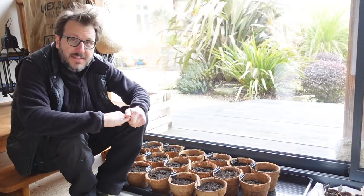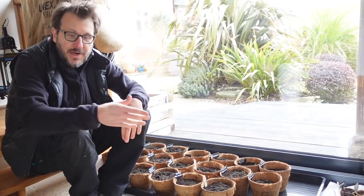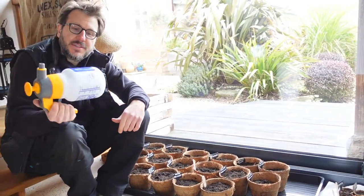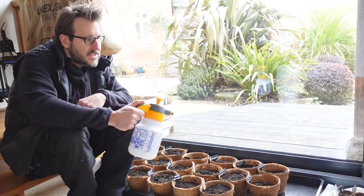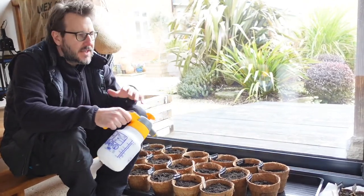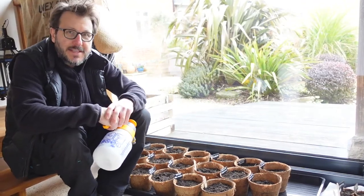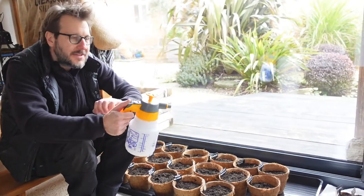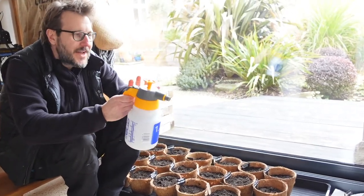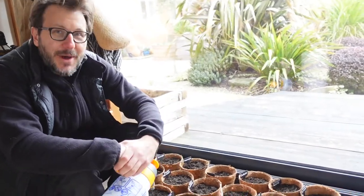We're going to leave these in here now for the next couple of weeks. We found that when you use a watering can, it actually lets way too much water out. So what we're going to be doing is using this pump spray — we bought this one on Amazon. We found that just spraying the tops of the soil gets the right amount of moisture in, and when the little seedlings start to come out, it creates a really nice mist and gives the right amount of water without them being dripping wet.